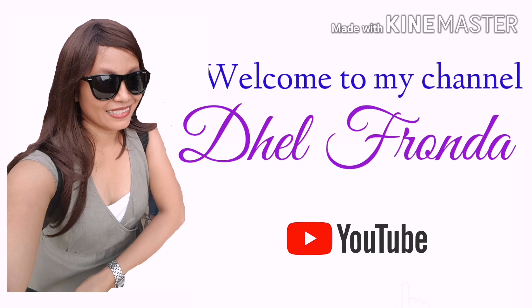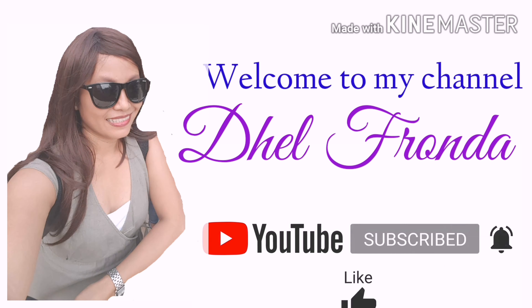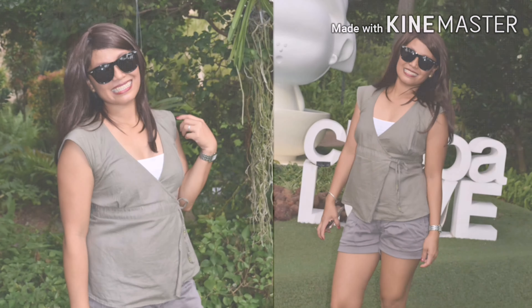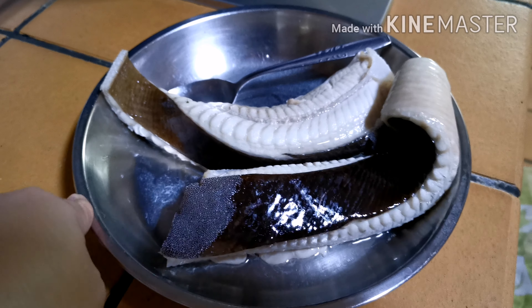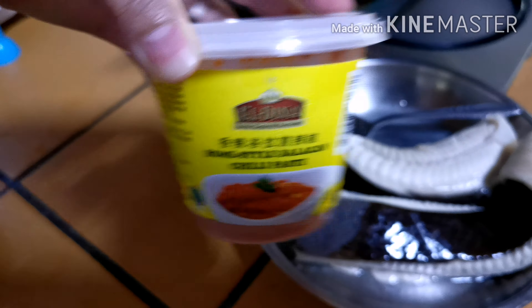Hey guys, it's me once again. As you can see, I'm in the kitchen and it's about dinner time, so I decided to cook stingray today. I have my two slices of stingray already steamed for five minutes and I drained it — I threw away the water. The purpose of steaming is to remove the smell or the fishiness. I have sliced garlic and onion, and of course my homestyle belacan chili paste. I've already turned on the fire and heated up the wok.